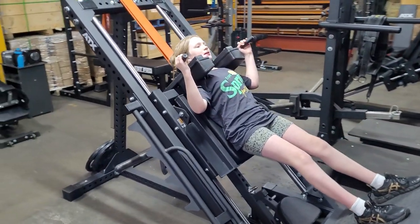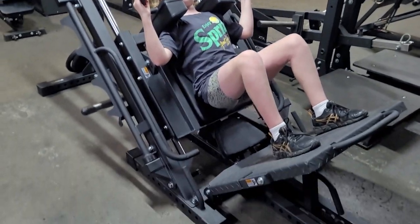For a personal trainer, if you've got someone that's injured or doing rehab work, you can still do hack squats. I think that's a really, really big benefit.